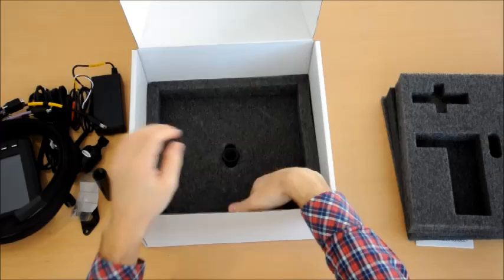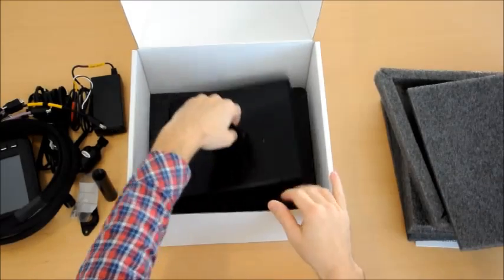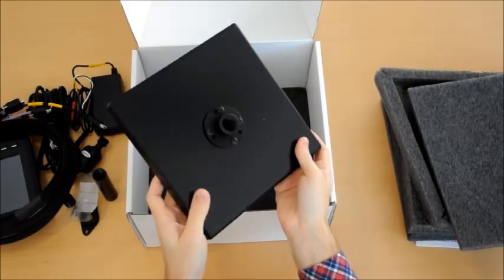And then on the final layer, just popping this one out, we got the actual stand. We will continue in the video to show how to actually assemble this piece.